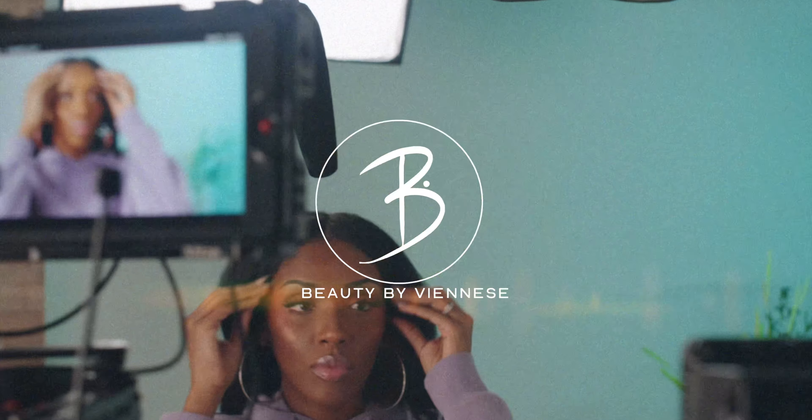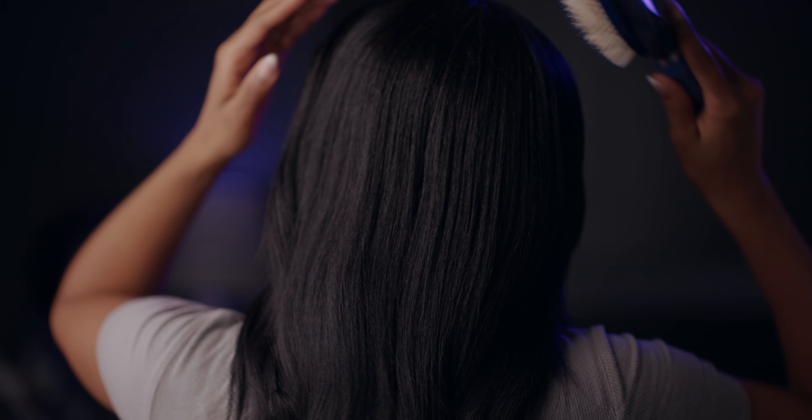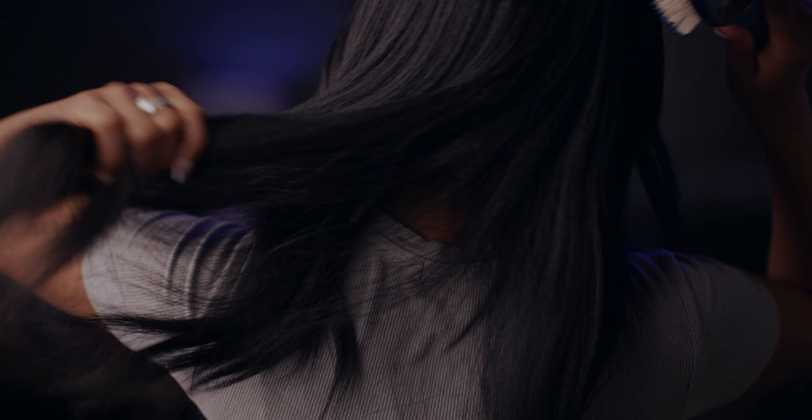Hello and welcome to my channel. My name is Viennese and today we are going to be talking about the top 10 silk press mistakes. I am a straight hair natural, just in case you are new here, and I straighten my hair every two weeks. Silk presses are quite a big deal in my world and I want to share some mistakes that you could be making — some I have made myself — but I feel like I have perfected my silk press and I want to help you prevent these mistakes.